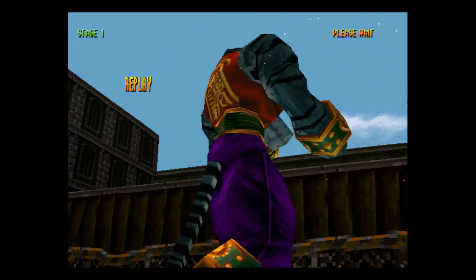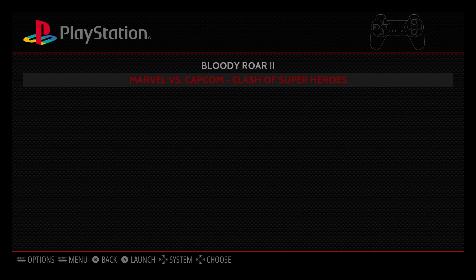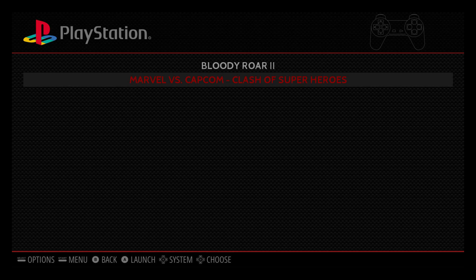I'm going to go ahead and press Start and Select on my controller — that'll bring me to the RetroPie interface, or the Emulation Station interface. Let's go ahead and do some Marvel versus Capcom.